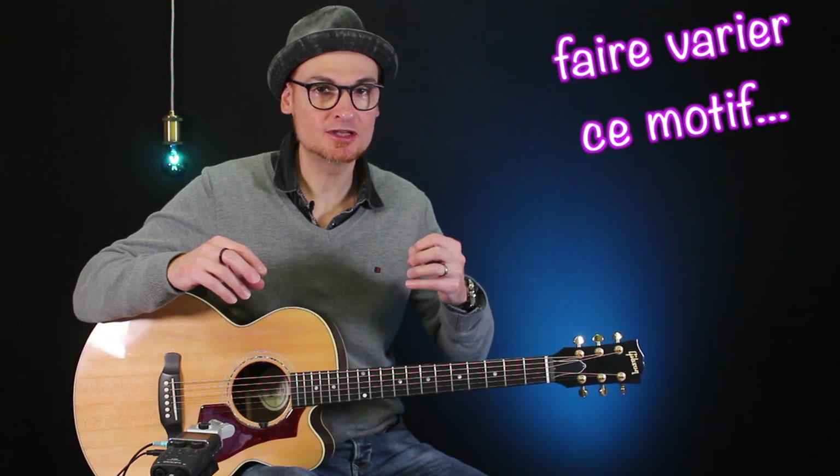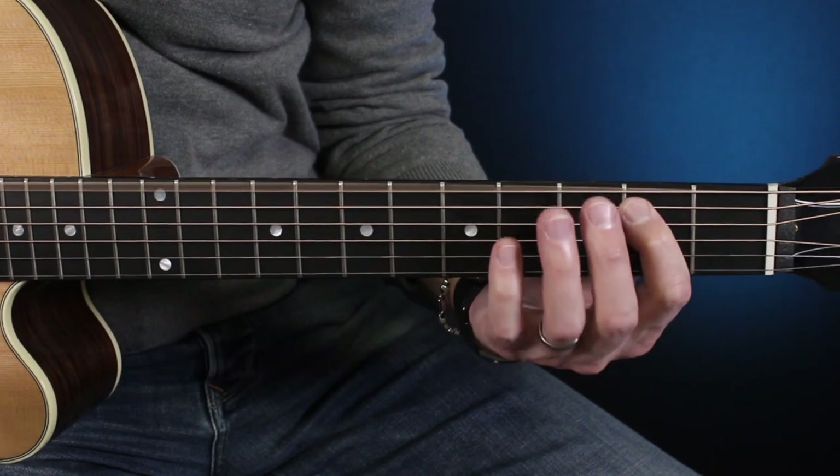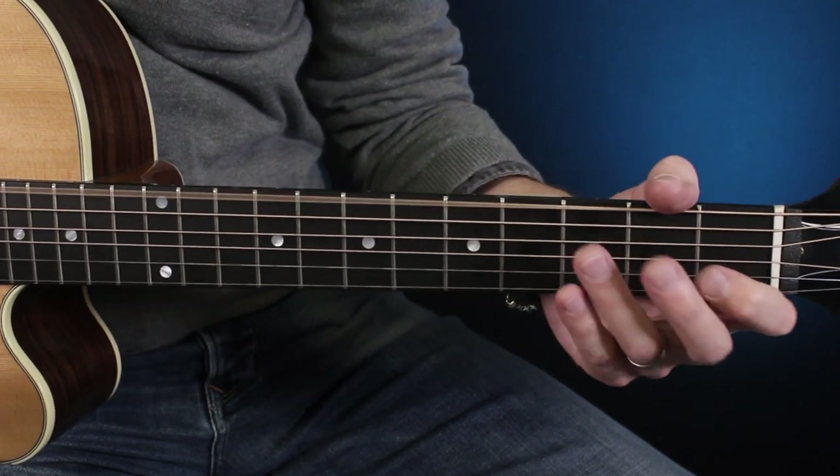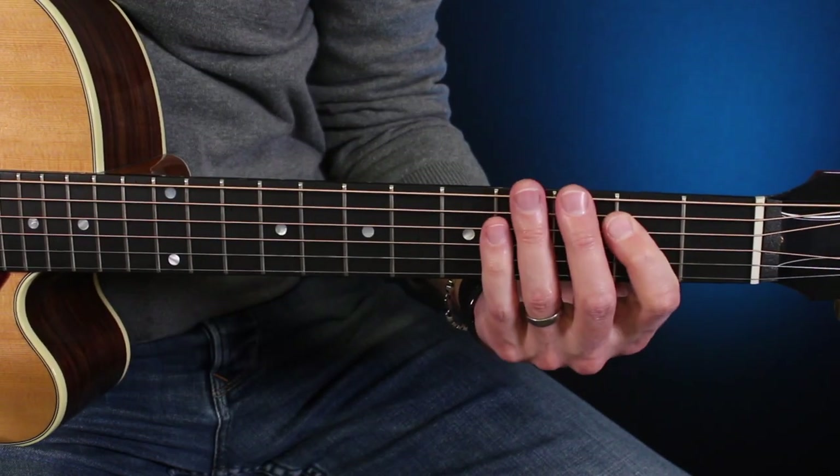Vous voyez que ça sonne déjà beaucoup mieux. Maintenant ce qu'on va rajouter c'est une deuxième voix, une espèce de réponse d'une deuxième guitare à la première. On va rejouer la première partie de la rythmique à l'identique. Mais à la fin, au lieu de faire ça, eh bien on va faire autrement.